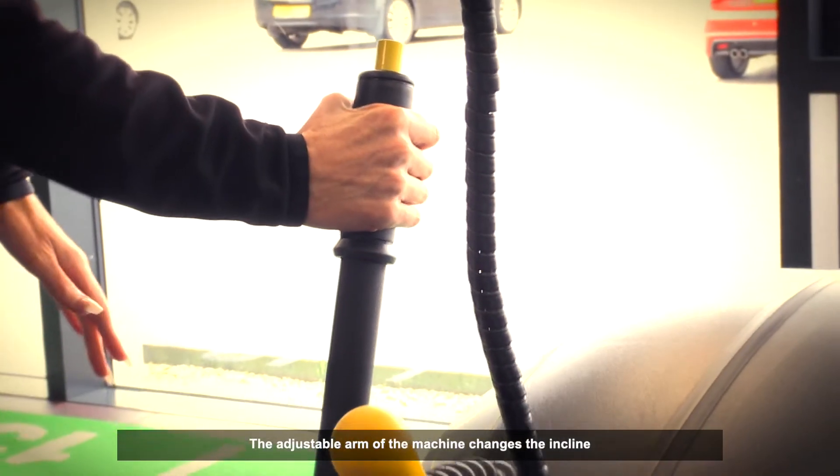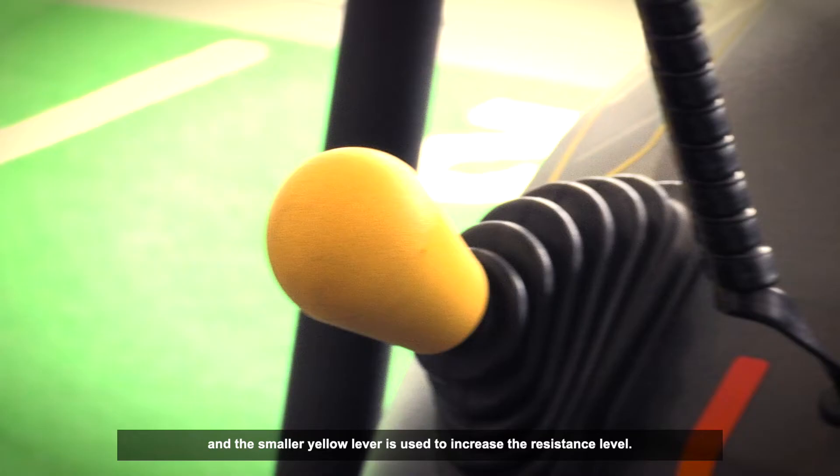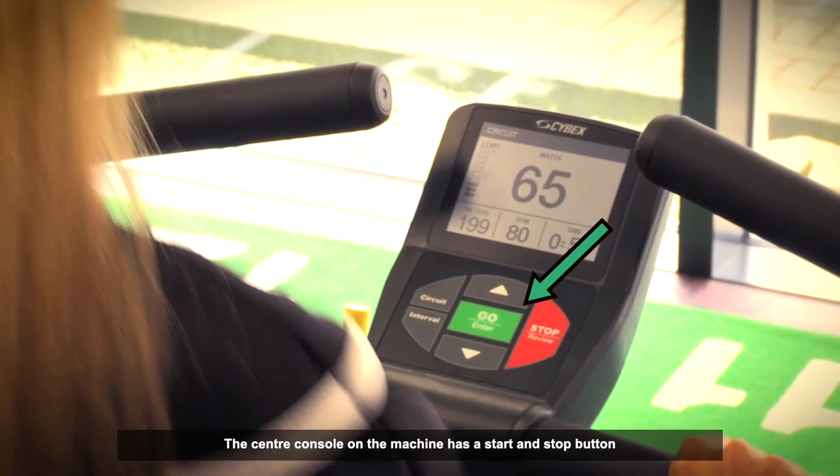The adjustable arm of the machine changes the incline to target different muscles, and the smaller yellow lever is used to increase the resistance level. The centre console on the machine has a start and stop button.